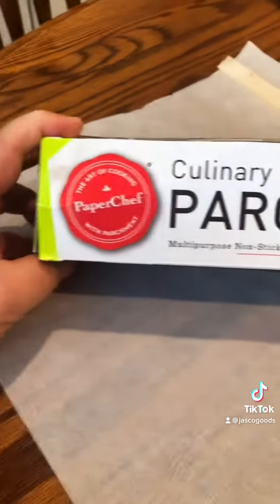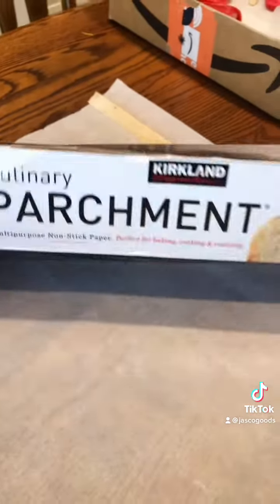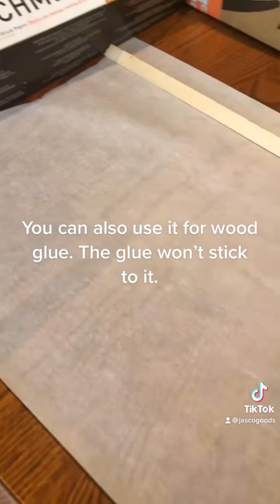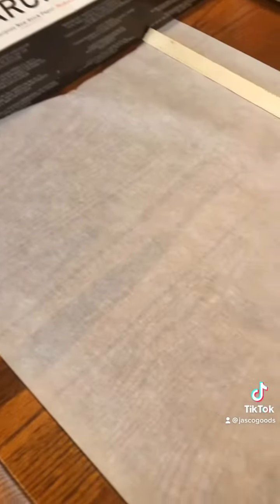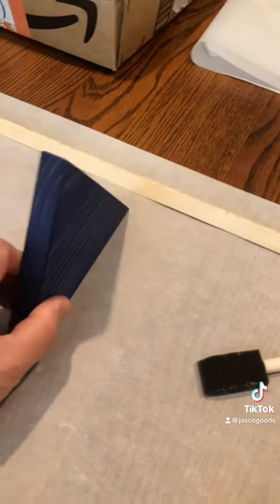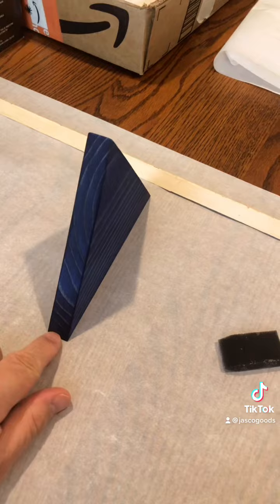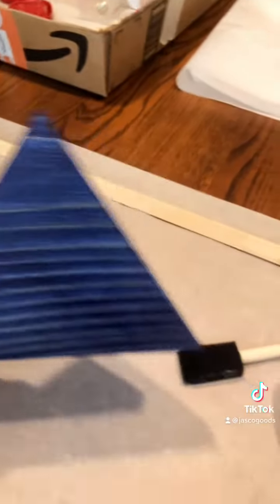Tip number one is parchment paper. Before I clear coat, I use this huge roll of parchment paper from Costco, but you can get it from Walmart or anywhere — it's the same paper you bake on. I roll that out to give myself a nice surface to work on so my stuff doesn't stick. When I was using regular paper, the edges would stick and rip. I don't have that problem anymore with parchment paper.